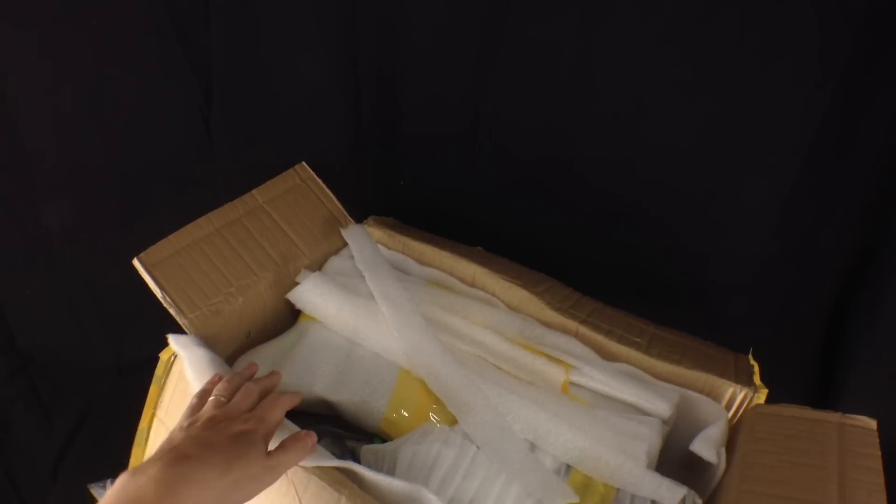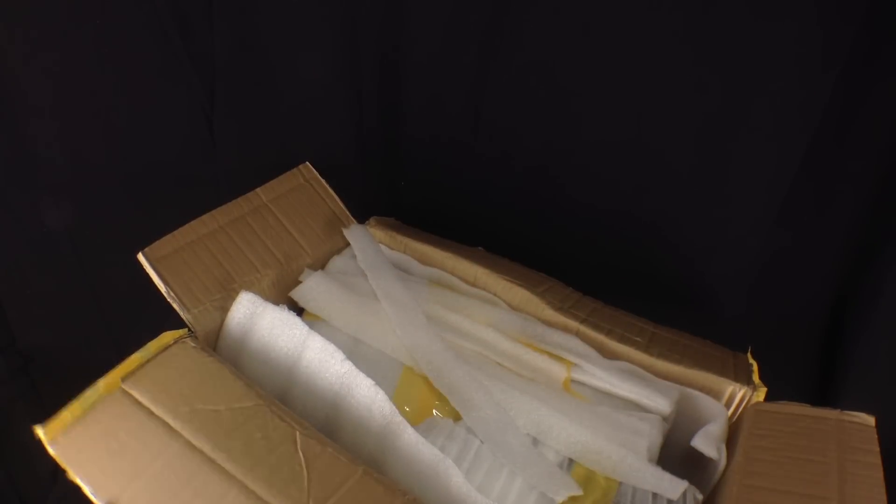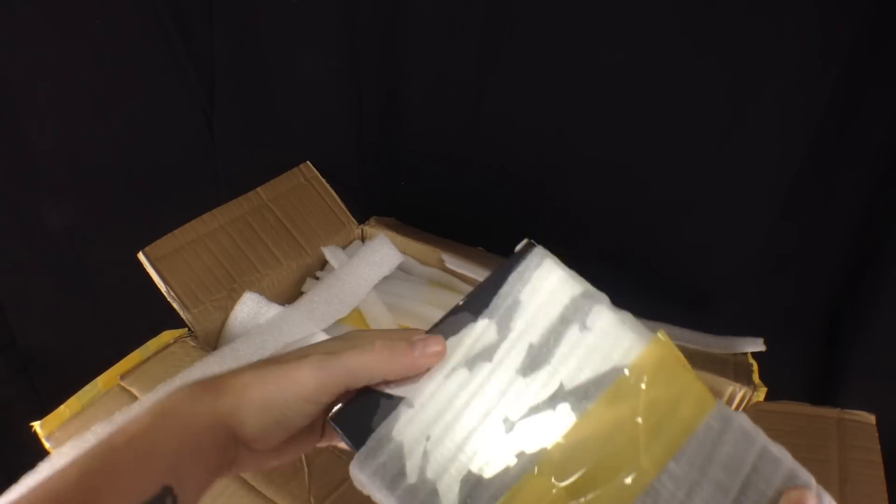We've got the knockoff-ish Guardians of the Galaxy in there along with some more awesome pieces. Minicon! Cheers Paul! Let's start off. We have got a few KO Masterpiece bits...